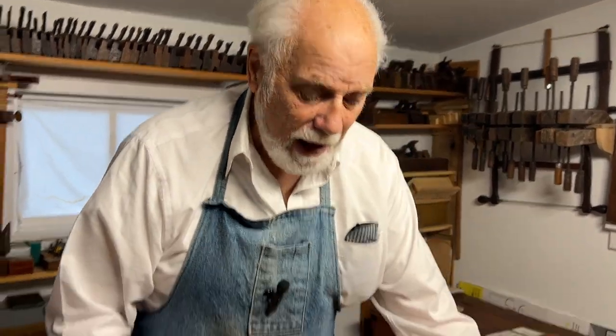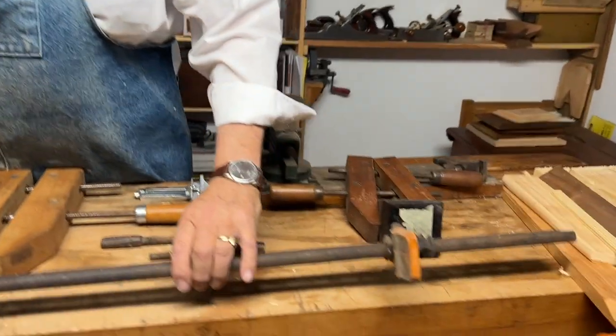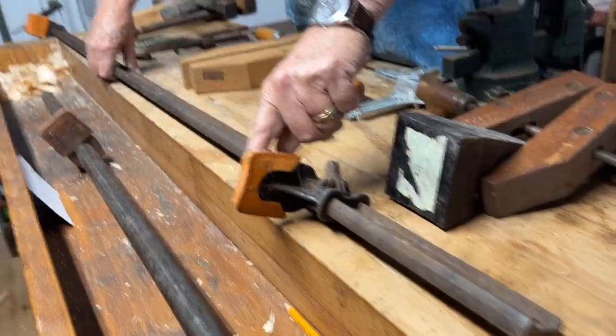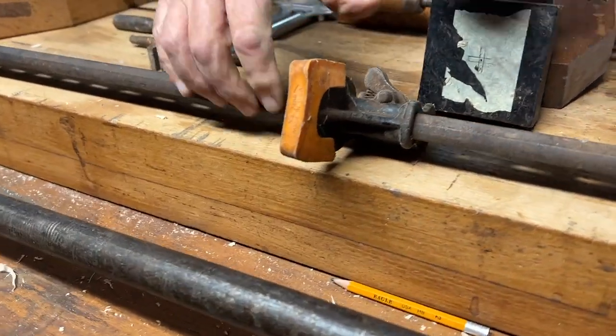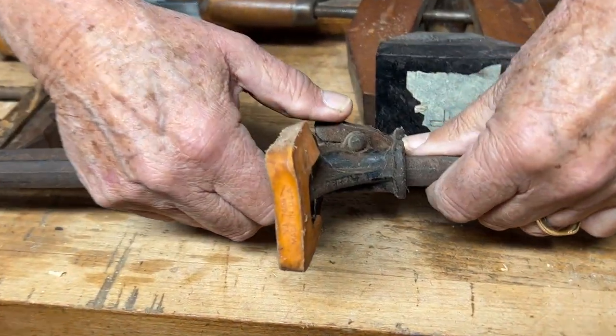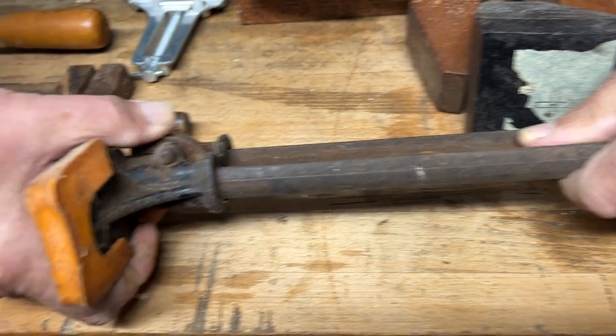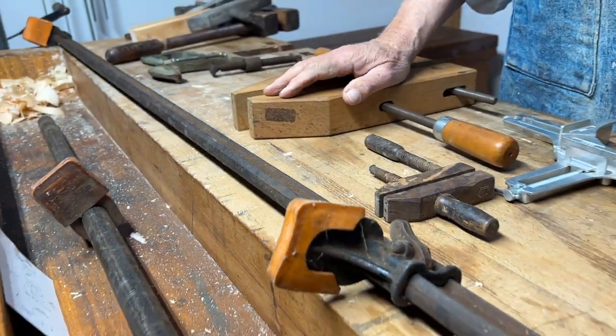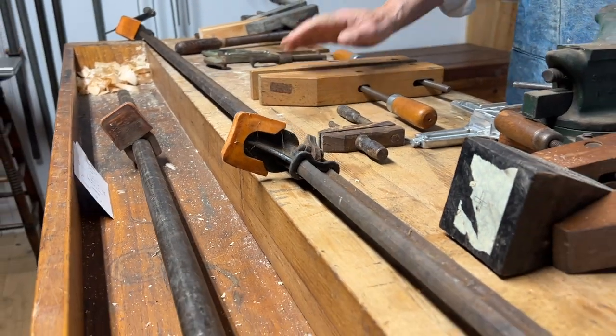An even larger version is this older pipe clamp. I've managed to fit some plastic pads in here. It works by pulling this little cam and then you can slide it up or down to the right length. This is an example of one of the longest clamps that you might need to use.